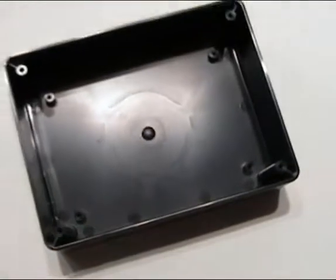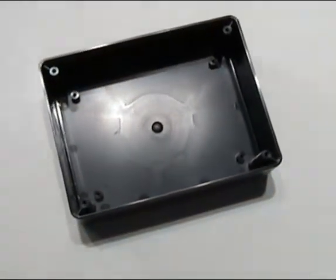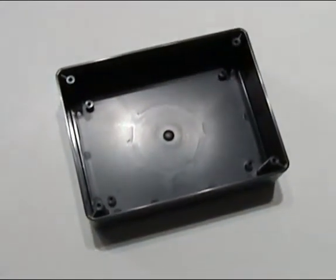The LP series offers optional PC board mounting bosses in the enclosure. Mounting boss screws may be purchased separately in bags of 100.